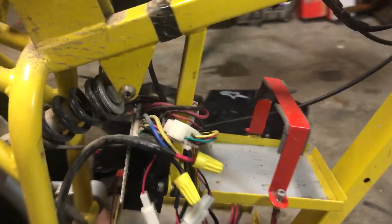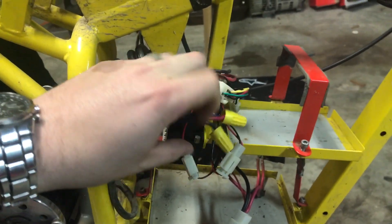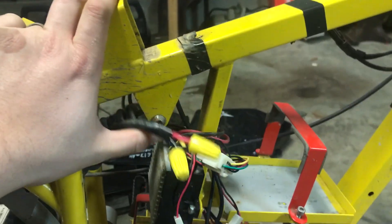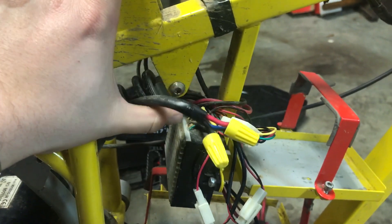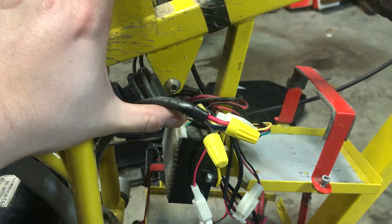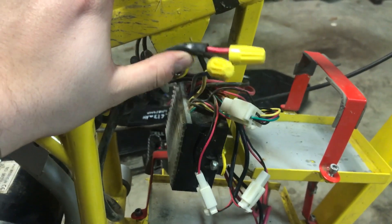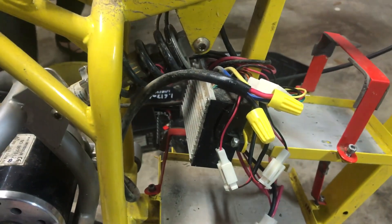Looking down here at the controller, these are the wires coming from the motor, and this is supposed to be a quick connection — but they used wire nuts. Luckily, I think I've got some spare connectors from an E300 that I can use, and also the terminals you can crimp on that match those connectors. So we'll swap those out.